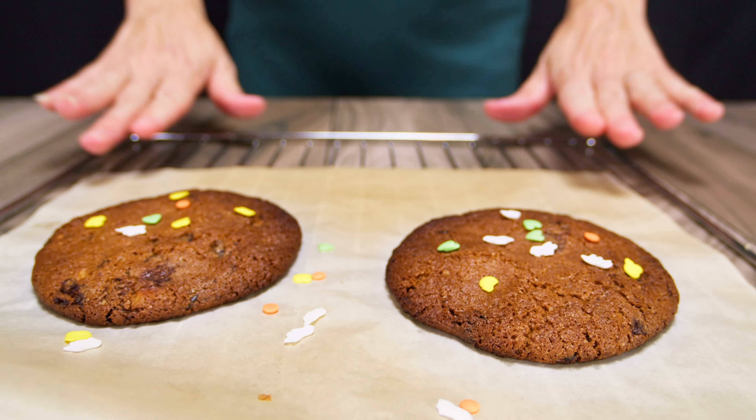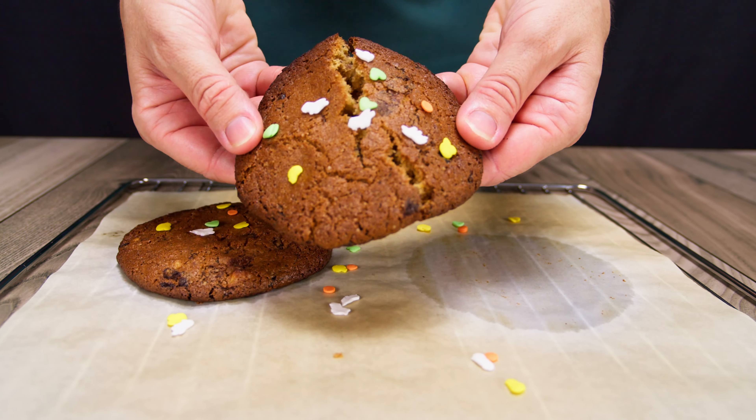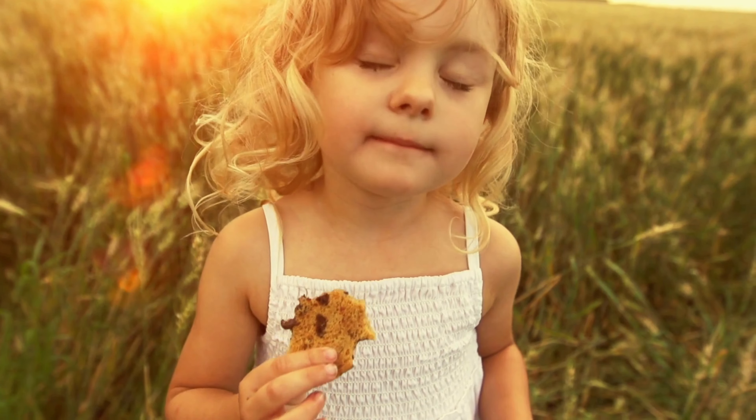Let's be real. Chocolate chip cookies never disappoint. But when you encounter that truly exceptional cookie, it's a whole different experience.